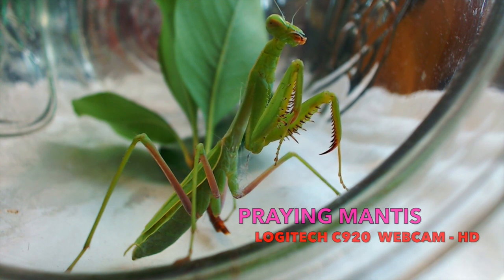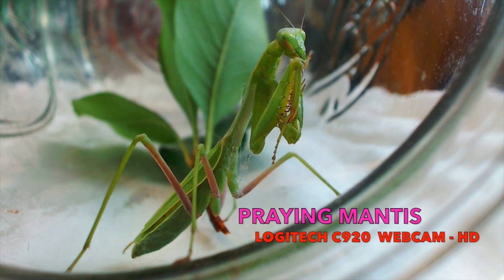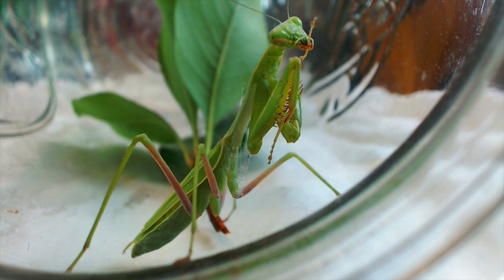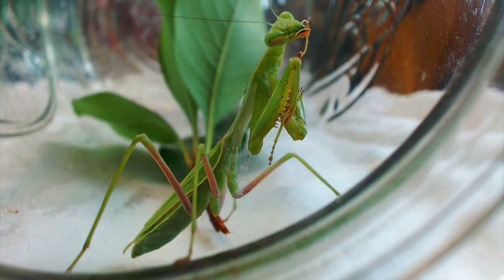Hey YouTube, here we go. I'm going to do a quick little recording — or shall I say, this is a recording of the Logitech C920 HD webcam. Here you can see it is incredibly close to a praying mantis that is cleaning himself. I hope you guys enjoy this video. Don't forget to comment below, always give it a thumbs up and subscribe. Thanks again guys, peace and love.